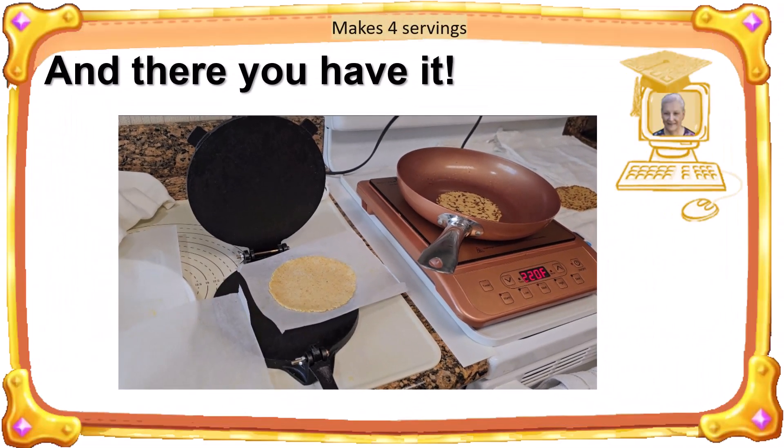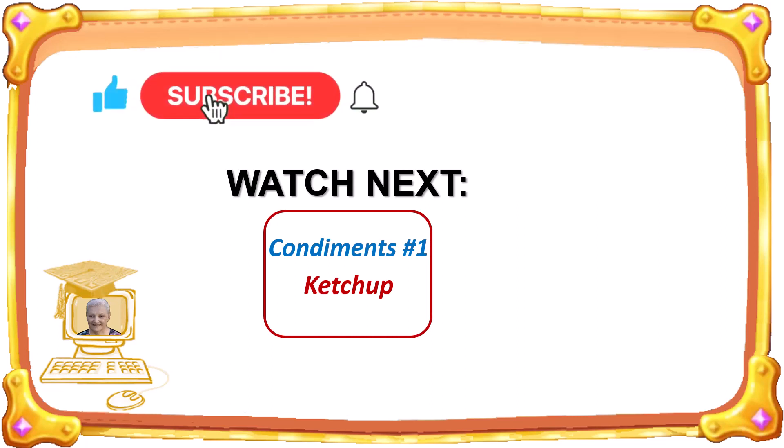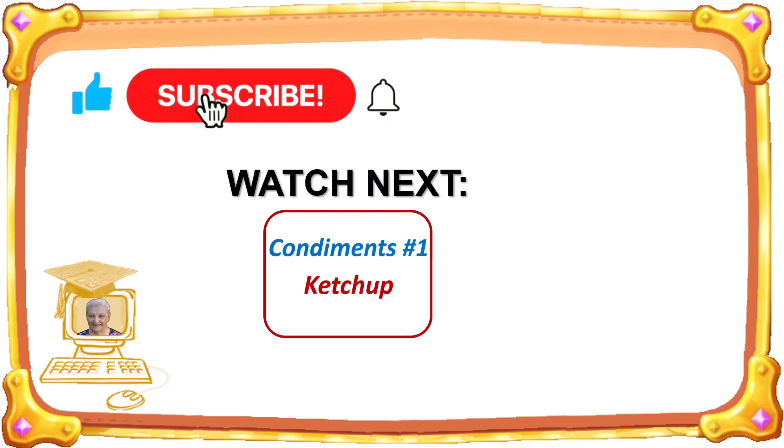And there you have it. Thank you for joining me today for a demo on how I make lupin flour tortillas. Next, you should watch this video in the condiments playlist. If you haven't done so already, please subscribe to my channel and, if appropriate, click the like button below this video. Thank you very much for watching.